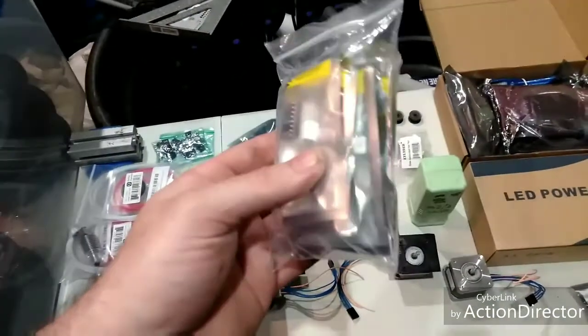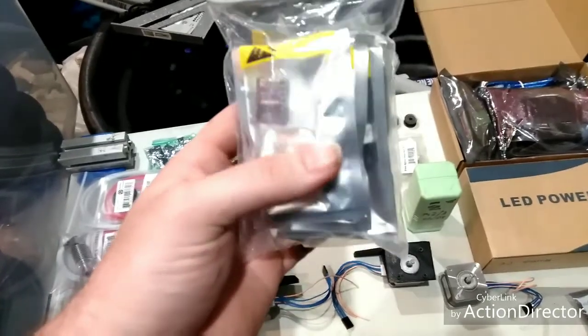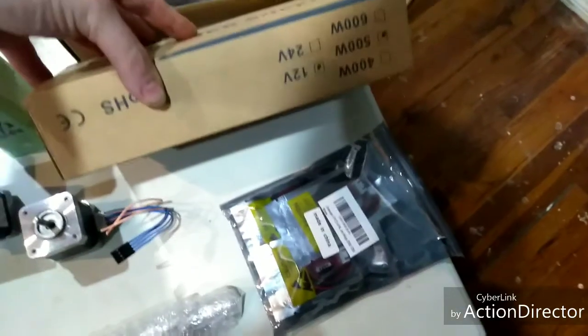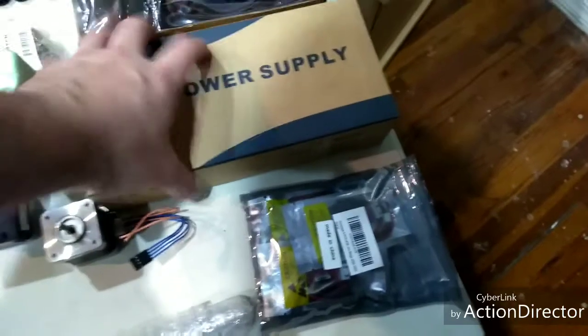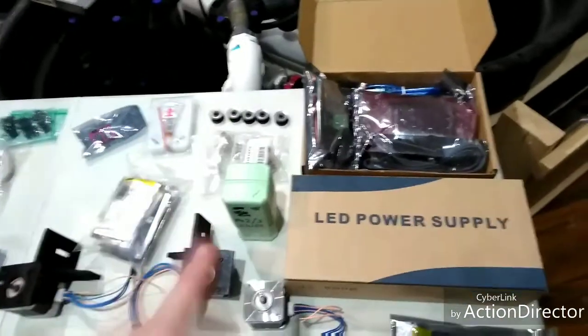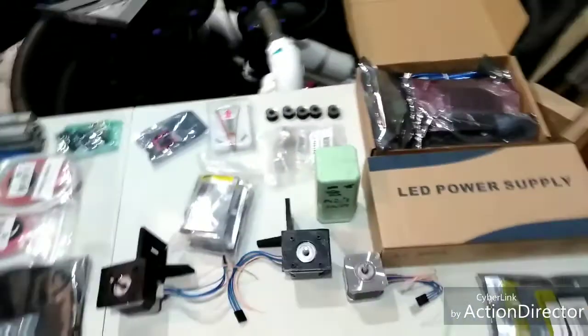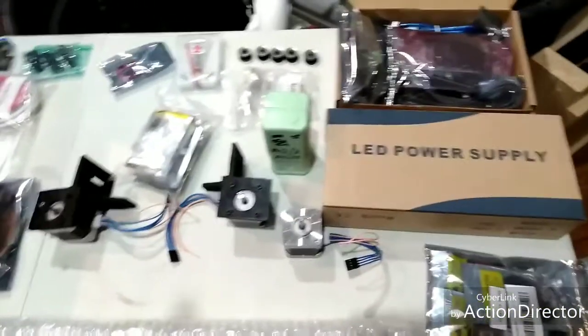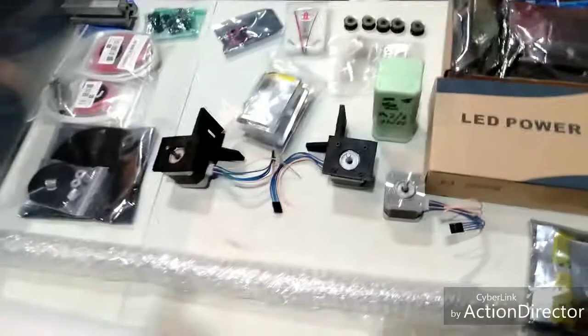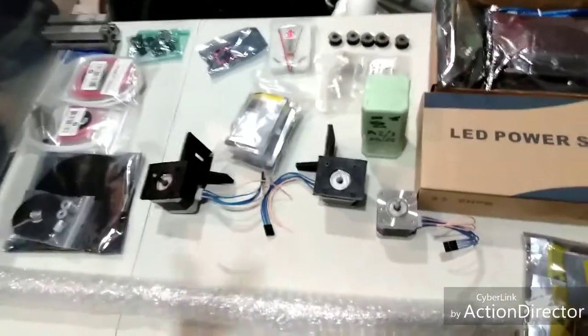I just have to figure out how exactly I'm going to mount everything. We have the DRV8825 drivers, Ramps 1.4. I actually have both a 500-watt 12-volt and a 500-watt 24-volt power supply. I'm not sure which I'll be using — it depends on whether I can get a heated bed, or what extruder setup I go with. I might switch to Volcanoes, in which case I'll go 24-volt just to get less amperage for the same power.